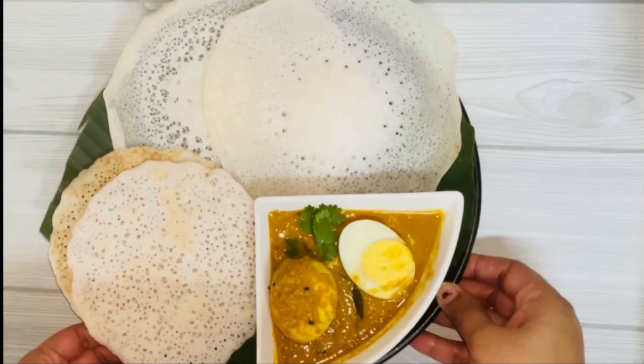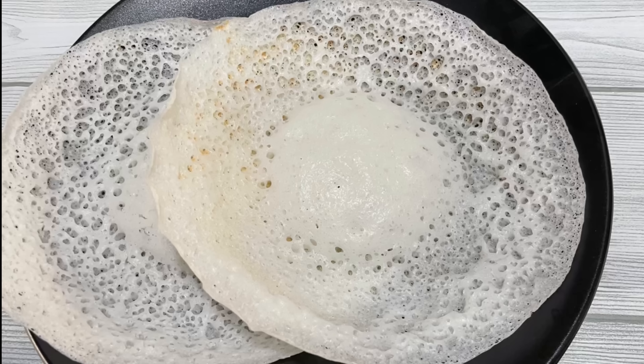Hi Friends! Welcome back to Nishraas Ongkulking. Here is a great breakfast recipe.